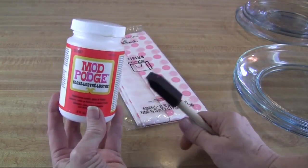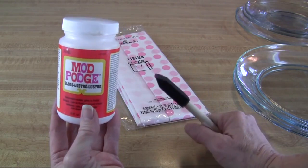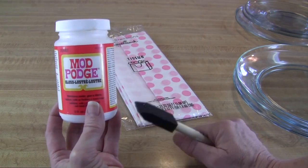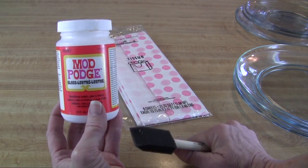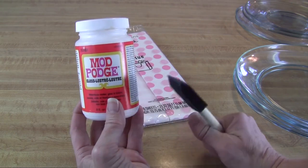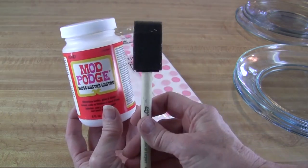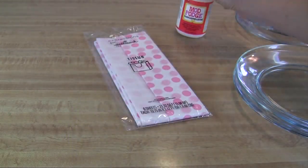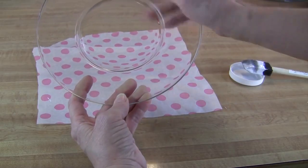I picked out this tissue for this project because it reminds me of Easter — it's pink and polka dot, and I think it would be so nice on the Easter table. The third thing you need is my all-time favorite craft supply: Mod Podge. You could use white glue, but if you can get a bottle of Mod Podge from the craft store, you can use it for so many things. Plus, you'll need a little sponge brush to spread it on your plate.